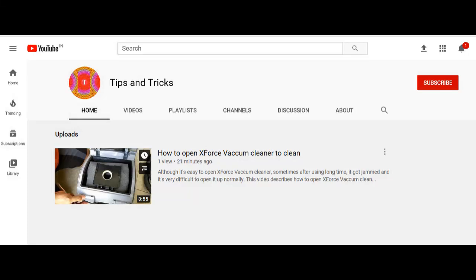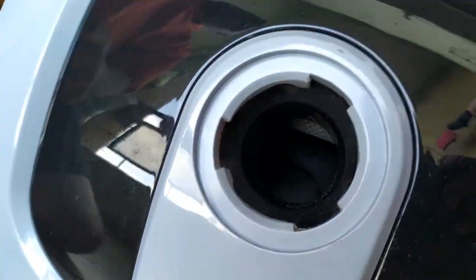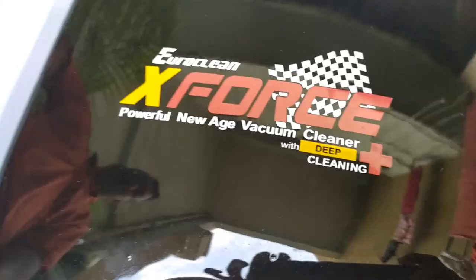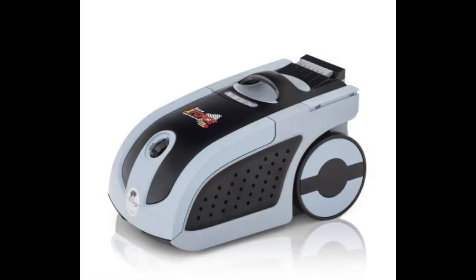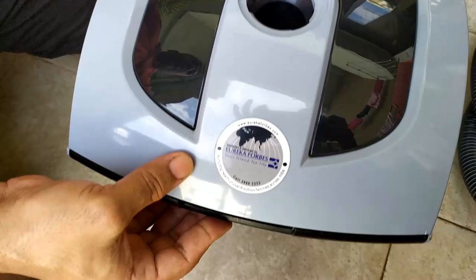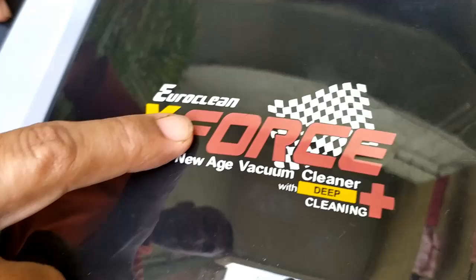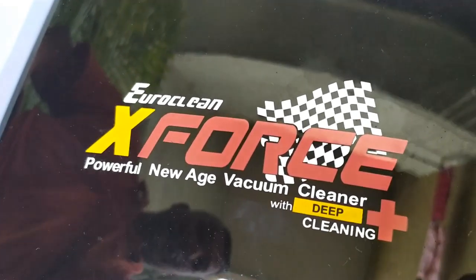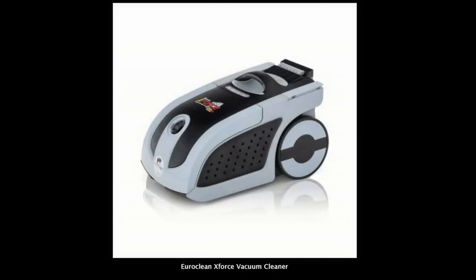Hello friends, welcome to my YouTube channel. Today we will see how to open this Hero Clean X-Force vacuum cleaner and clean it. I have been using this vacuum cleaner for about a year, and when I tried to open it to clean it, it didn't open up clearly.